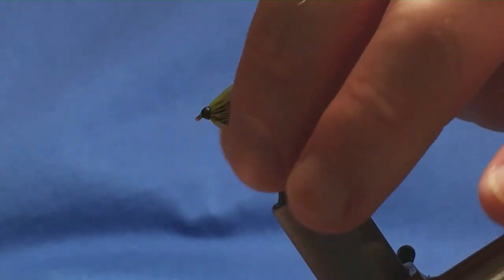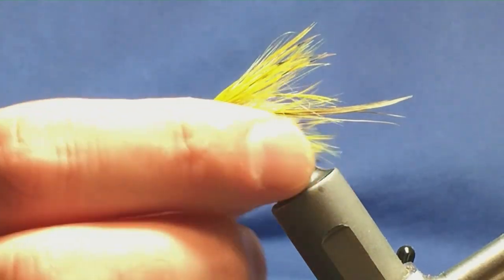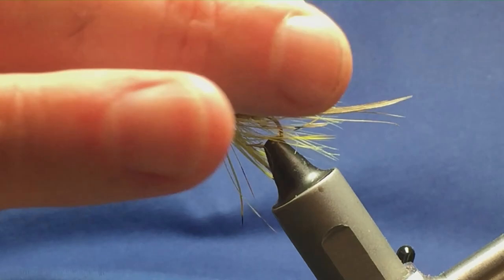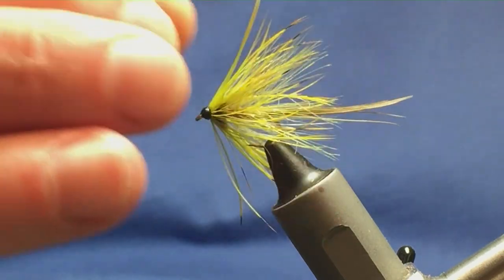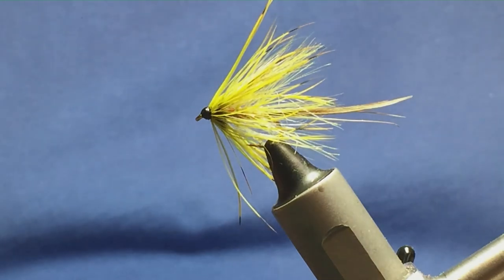And there you go — it's just another wee Mayfly pattern using the French partridge. I have to say, lovely bright colour when the feathers are dyed in the picric acid. So look, give the fly a go and hopefully it can catch you a few fish.